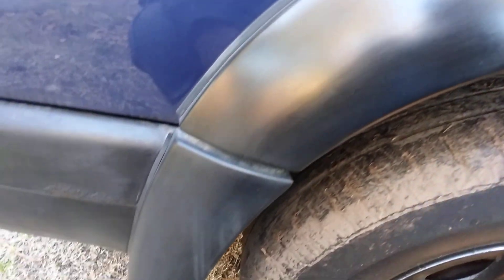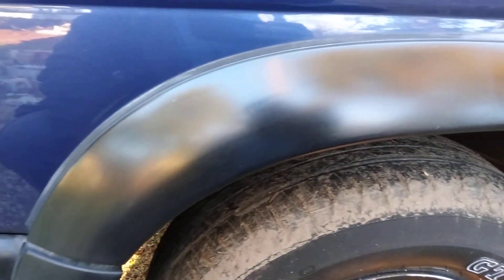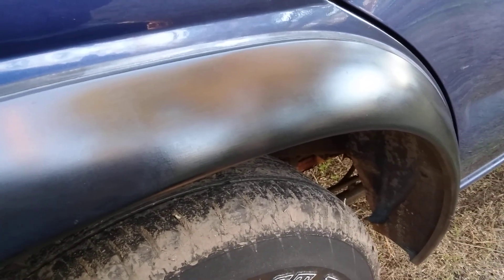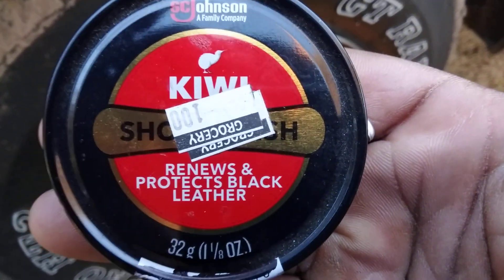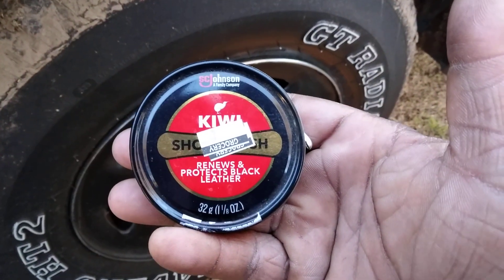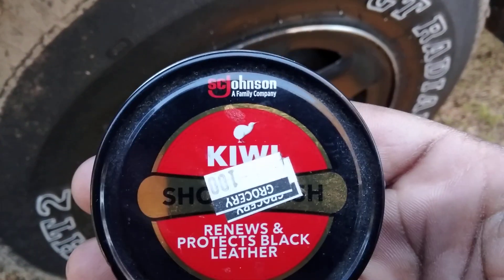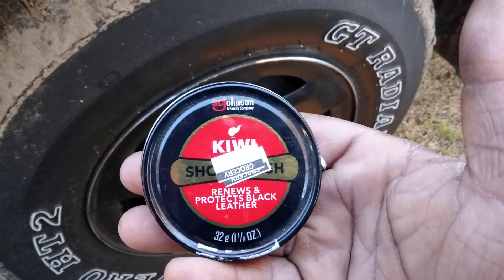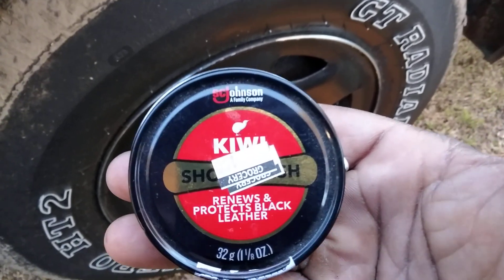Y'all saw it — thinking outside of the box, man! Look at here! And you know when you use this, the black pigments are gonna go down into whatever you're working it on, whether you're working on a scratch or a black car that's got some scratches on it. The shoe polish will go down into it basically like a paste wax. We'll try it on a scratch too and see what it'll do. Y'all see how good it worked!